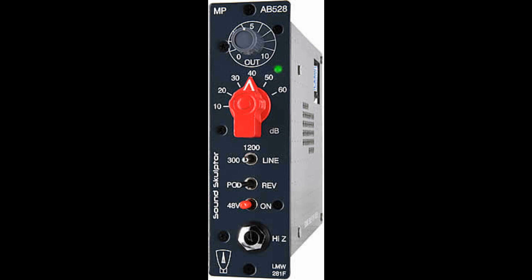Highlights: Transformers on input and output. 0–60 dB of gain, 66 dB on 300 Ohms. Switchable between 300 Ohms, 1200 Ohms, and line input impedance. DI input, relay switched — the signal passes through both transformers. High-grade components throughout. Easy build. Available assembled or as a full kit, everything included.